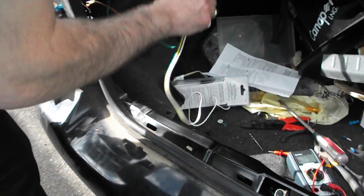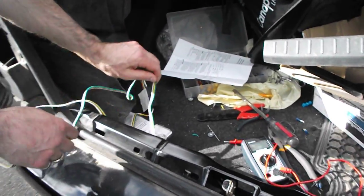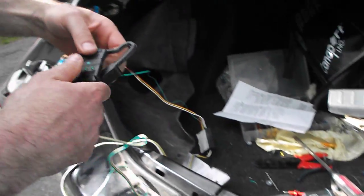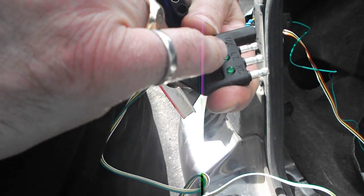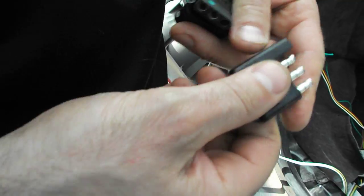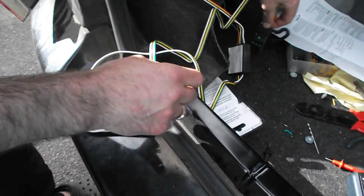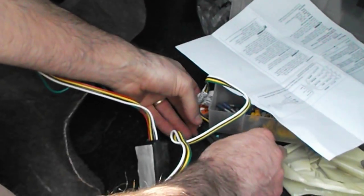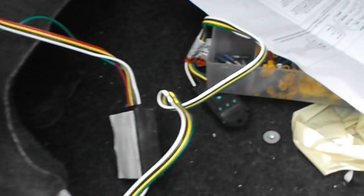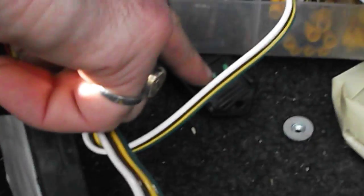Now that I have all those wires hooked up, I have a little tester. It lights up for tail, left turn, and right turn. I'm going to put the brake lights on and you should see both the right turn and the left turn light up.